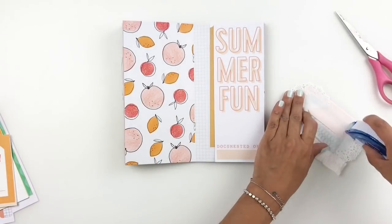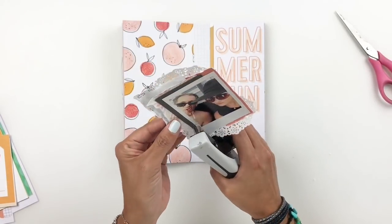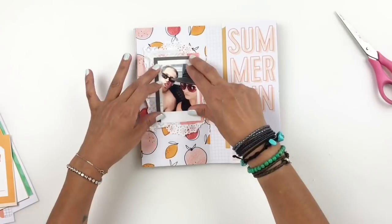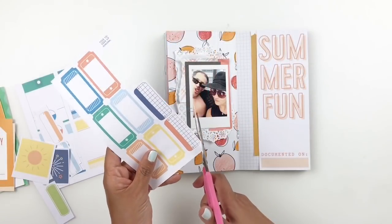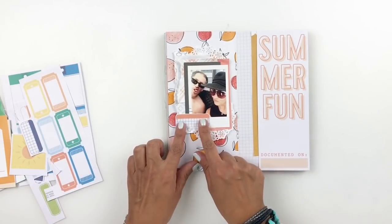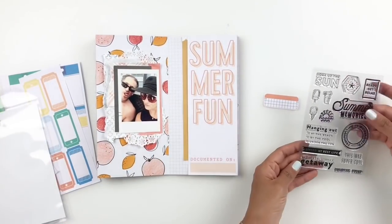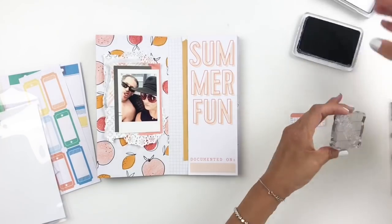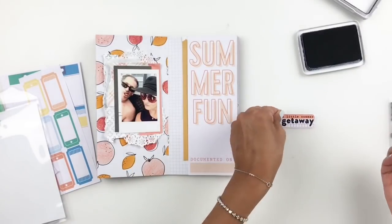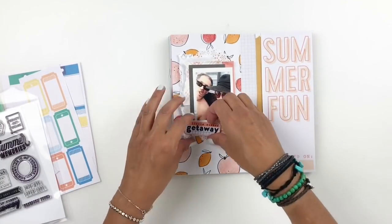Now I want to start stamping. The printables that you get with the kit have labels, circles, and tags, so I decided to use one of the labels. I'm going to fussy cut it out and stamp on it using the stamp set that came with the kit. I'm going to stamp out 'a little summer getaway.' Literally, we were at my parents' pool, but to me that's a getaway — I get to relax. I'll use that label right under my picture as another layer.